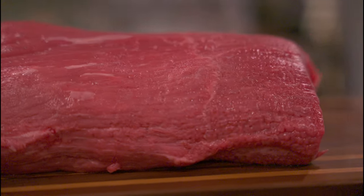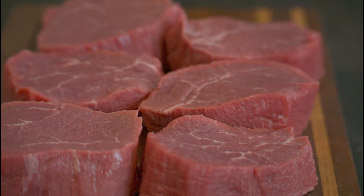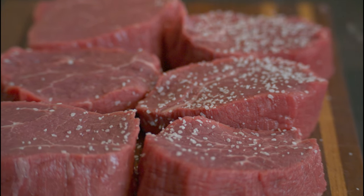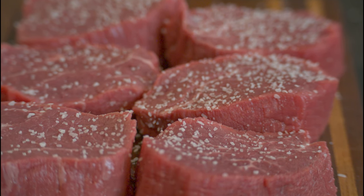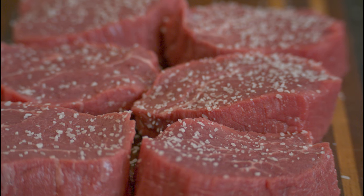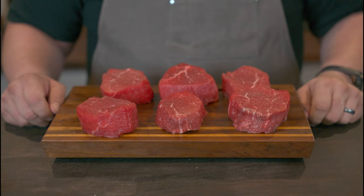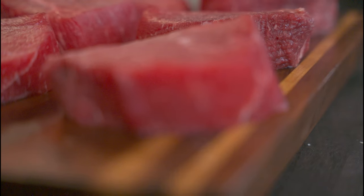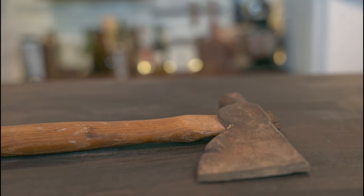Let's get prepped for Swiss steak. We begin our journey with an eye round roast that I have sliced into half inch thick slices. In order to avoid the problem of flavorless meat, we need to season this with salt and let it penetrate really deep into the meat. What I like to do is to salt it either the night before or in the morning before I go to work so that the meat is fully seasoned by the time I get home.